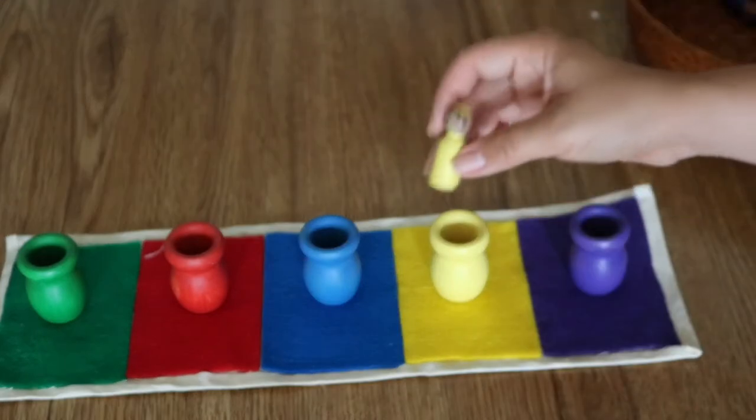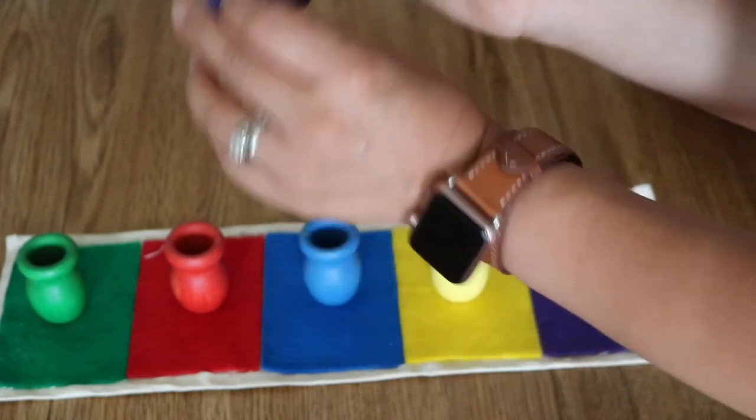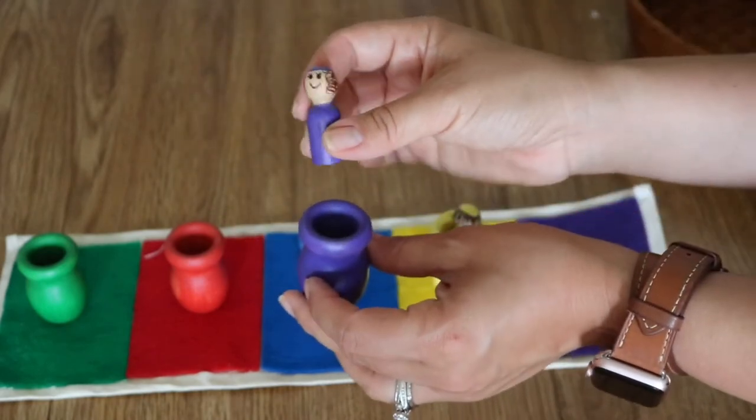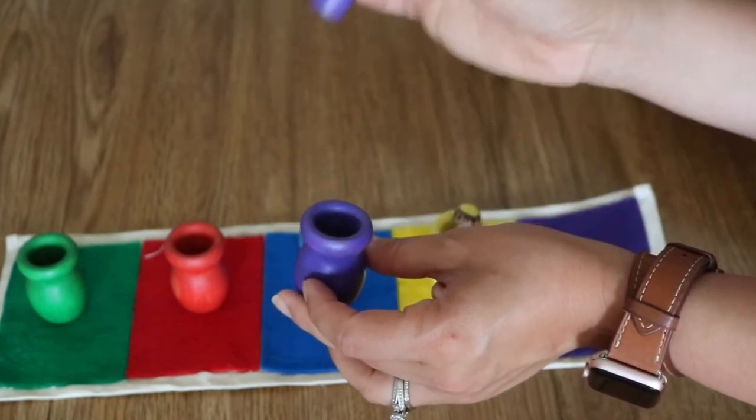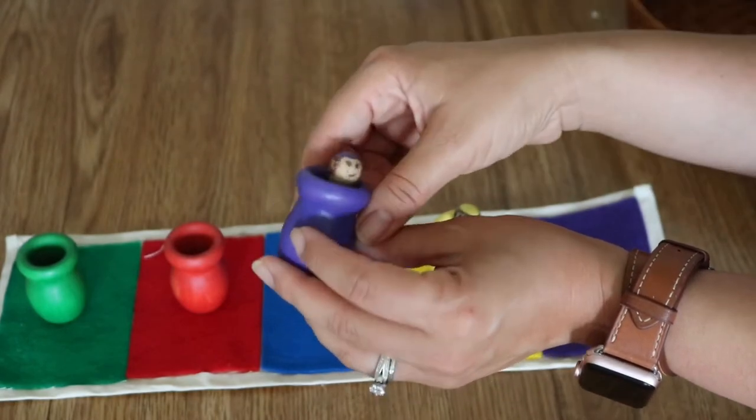These are just for more color matching — amarillo — and not only that, but this is a great fine motor activity, being able to insert this small doll into this small hole or small opening.